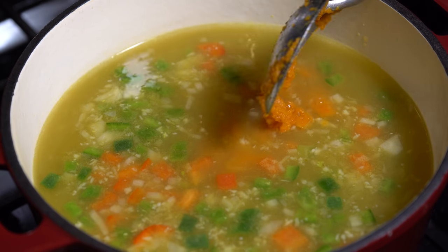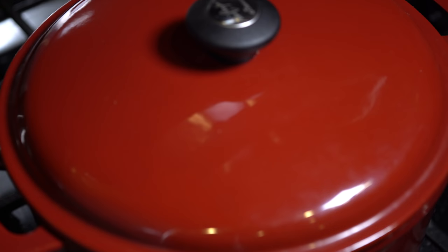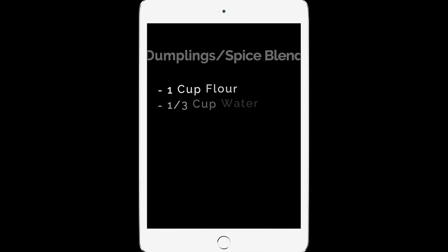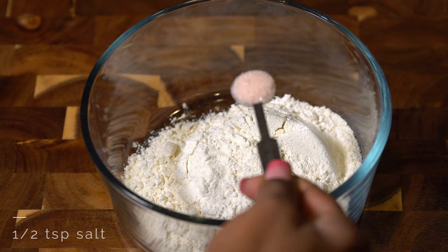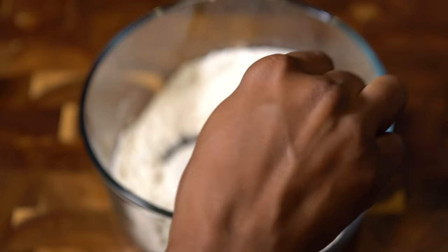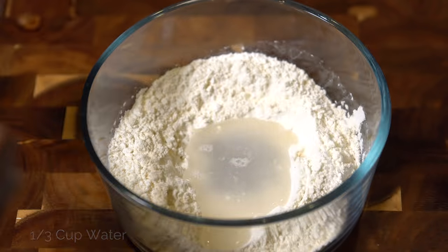Once you finish stirring, place the lid back on and bring it to a boil. While that's cooking, we're going to work on our dumplings. In a medium bowl, add a cup of flour and a half teaspoon of salt, and stir until well incorporated. Make a well in the middle and add one-third cup of water, adding a little bit at a time so the mixture doesn't become too watery.